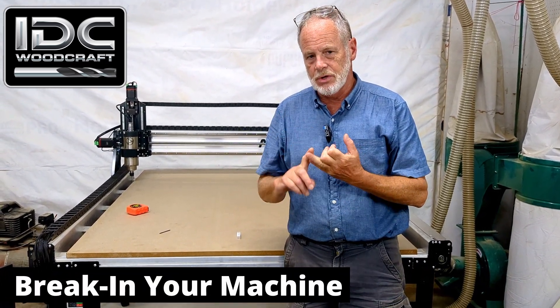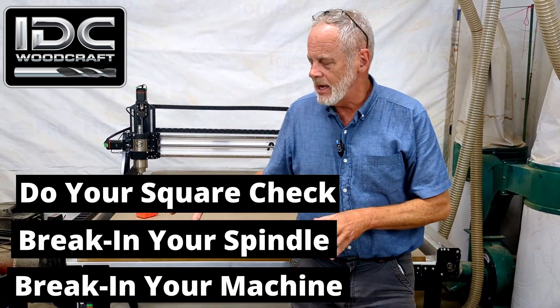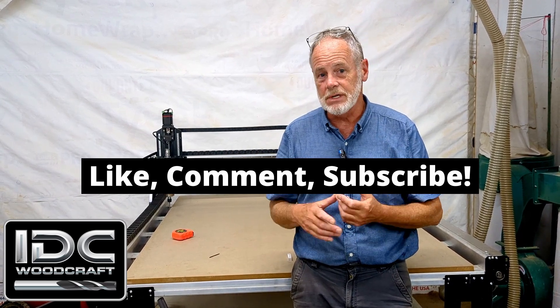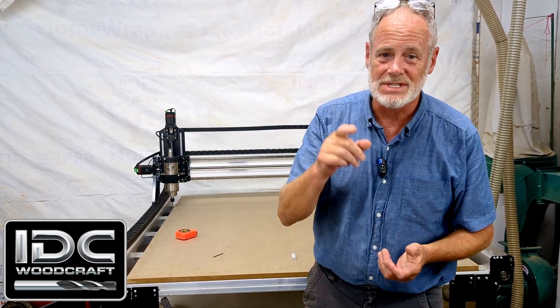So these are the things you should do when you get your CNC router set up. Number one: break the machine in. Number two: break the spindle in if you have one. Number three: do your square check. Before you do any of these things, make sure the machine can move its full stroke in X, Y, and Z. These programs are available to you for free — there'll be a link down below in the description. If you don't have the Alt-Mill, the instructions will also tell you how to set up your own squaring checks.